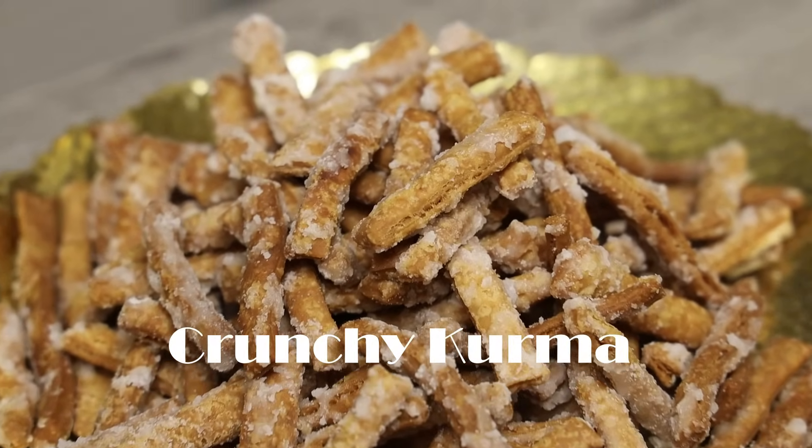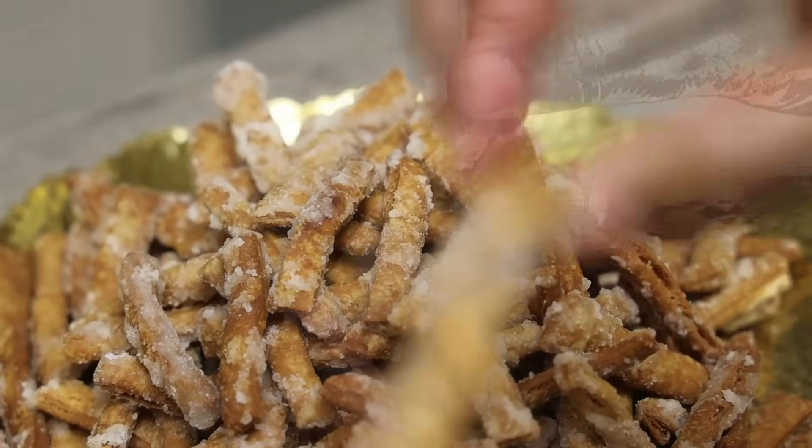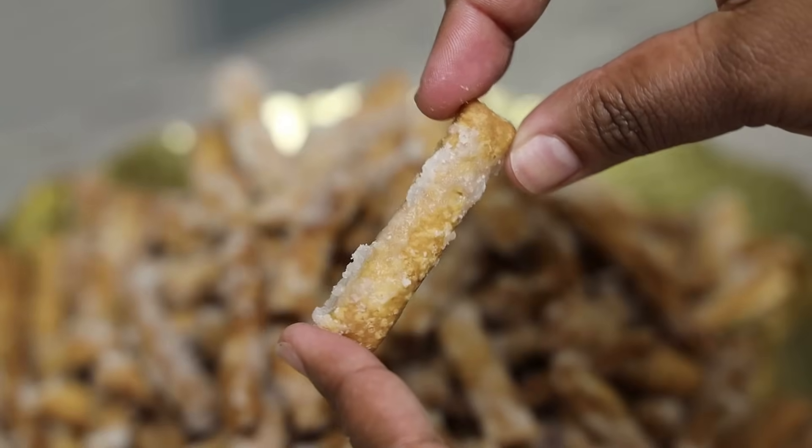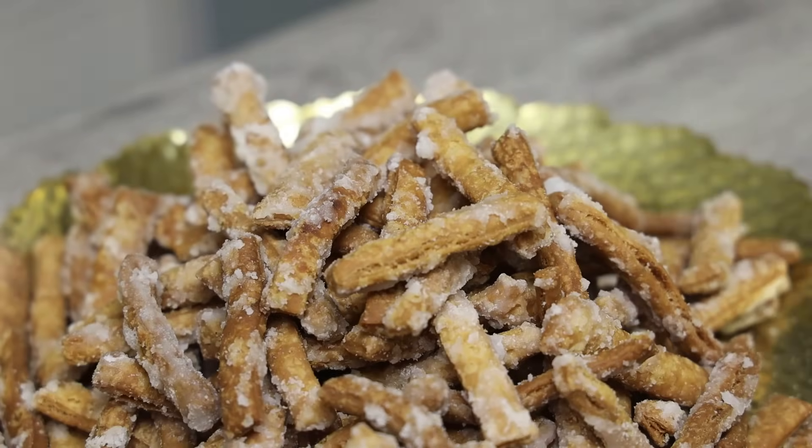Hi everyone and welcome back to my channel. Today we're making crunchy kurma — this is no soft kurma. If you guys would like to see how to make this ginger crunchy deliciousness, keep watching.